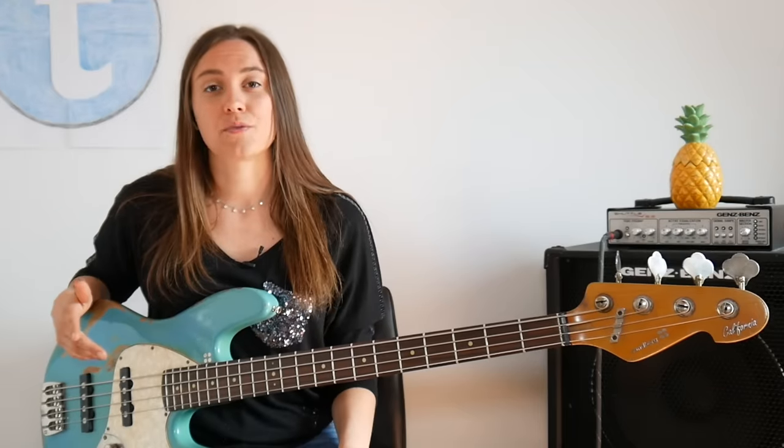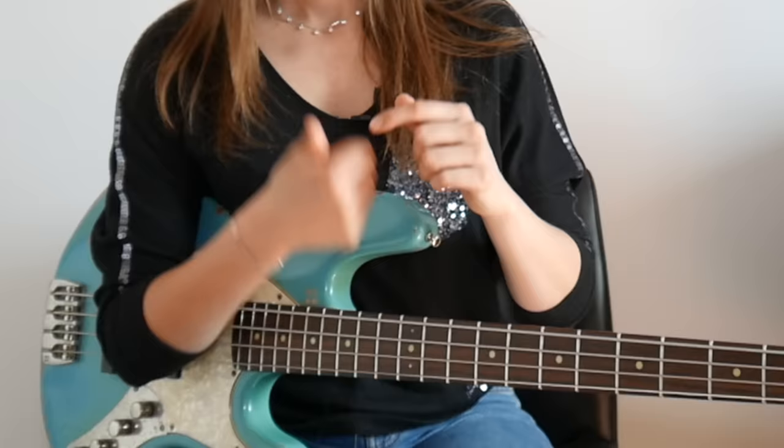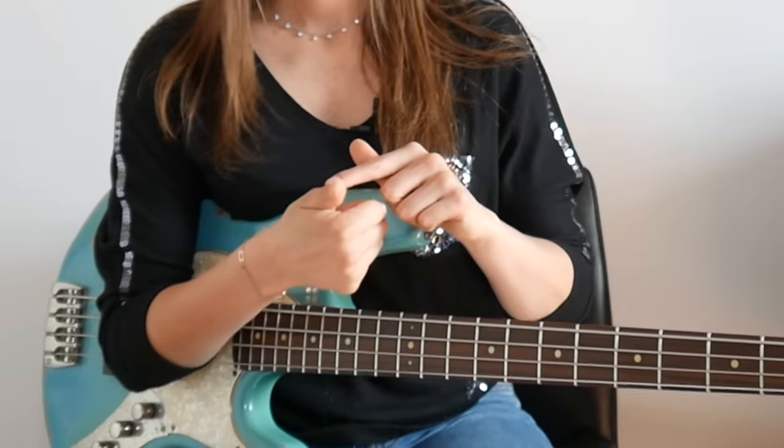So let's get started with the right hand position. For the slap sound you have to use your thumb. You may notice that your thumb, unlike your other fingers, just has one digit in its middle. Using that part of the thumb is the key to a proper slap sound. So I'm hitting the string at the edge of the fingerboard with the side of my thumb.